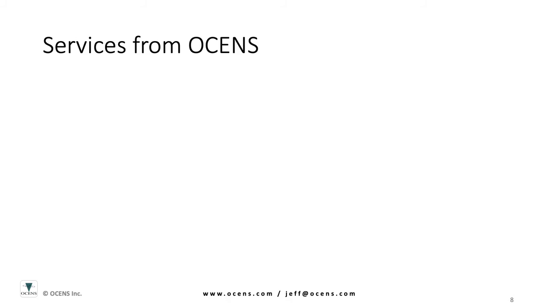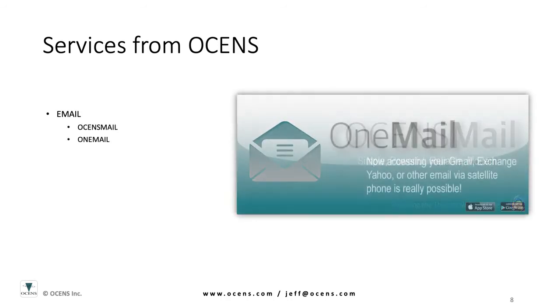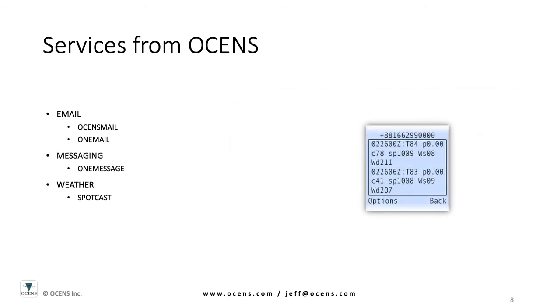Ocean's also offers a full range of software services that are designed to work with your satellite system to give you cost-effective and reliable access to email, messaging, weather, and ocean data worldwide.